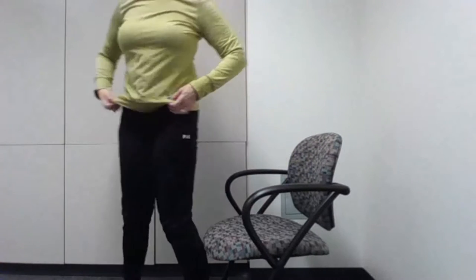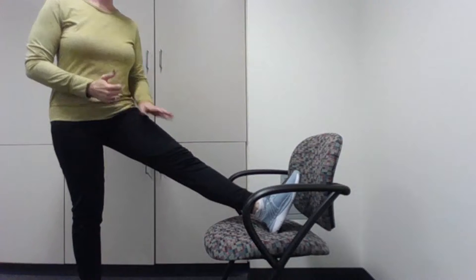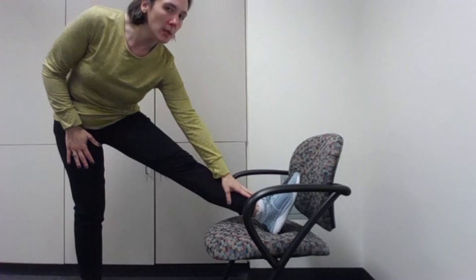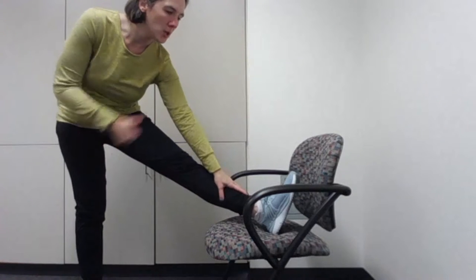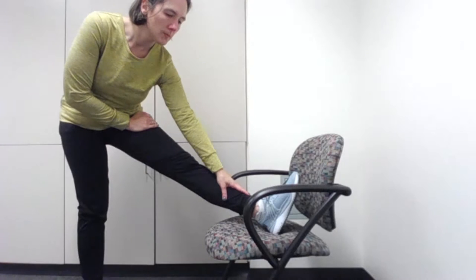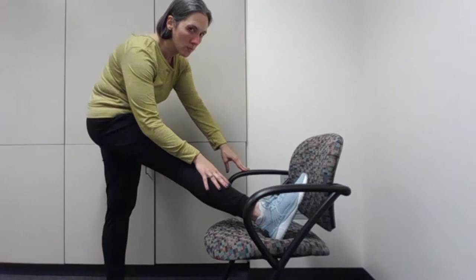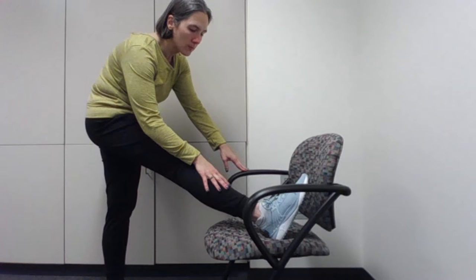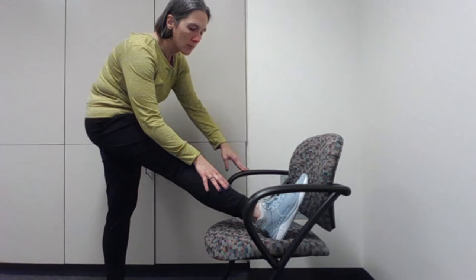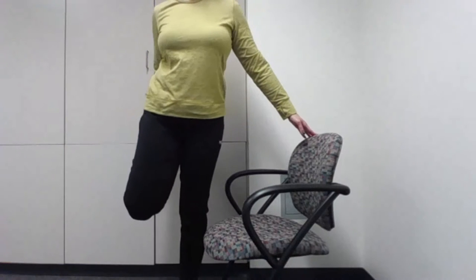Release. You can stand up here if you'd like — we're going to do a hamstring stretch. I'm going to put my foot on the chair; you can put your foot on the ground. I'm going to lean forward, stretching out right in the back of the leg, toes pointed up. Then release and switch — feel free to use your chair as a balance point.